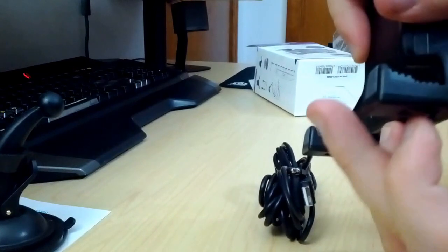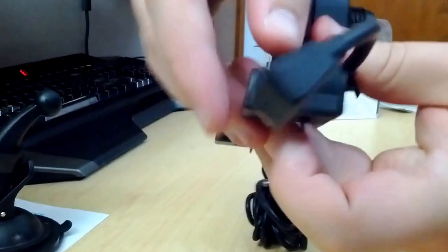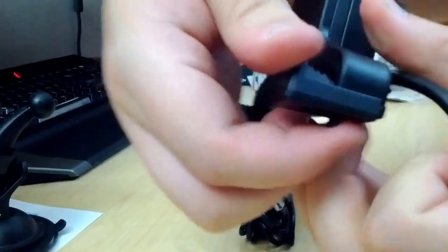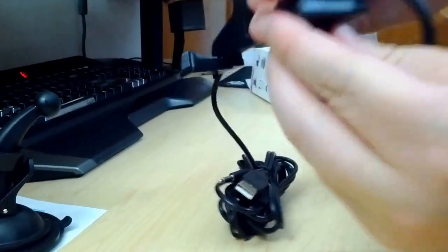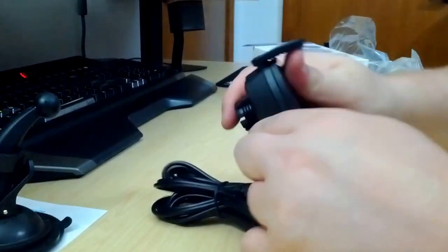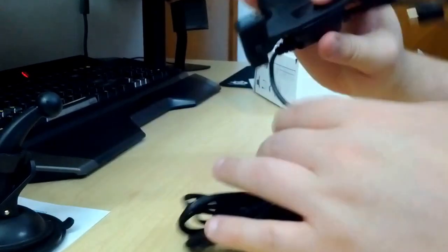It's adjusted all the way out right now. You can see the mechanism here — you just pull up on this and pull out. It's pretty standard style, feels pretty sturdy. I mean, it's plastic, so it is what it is.